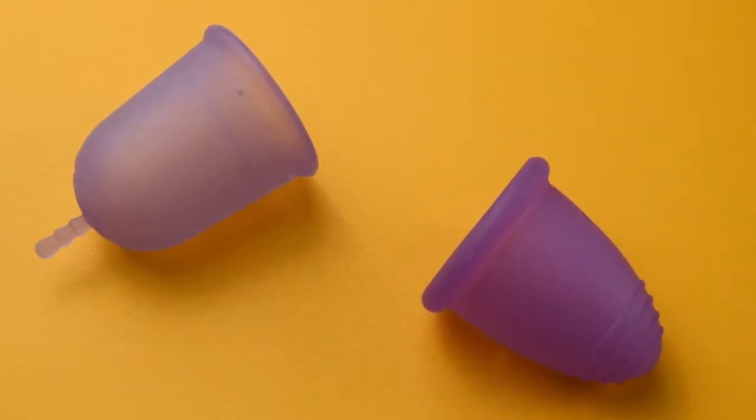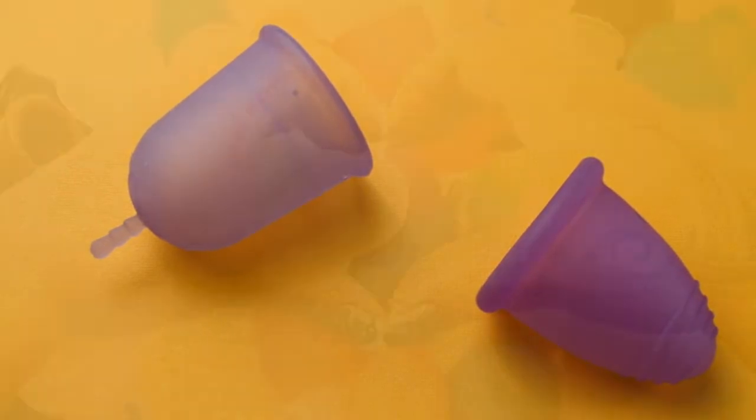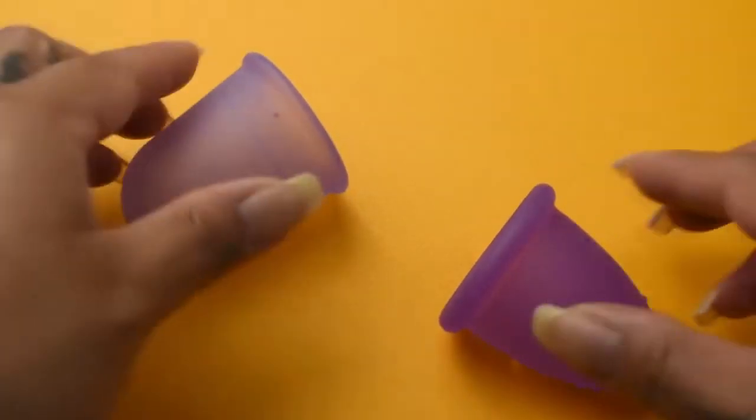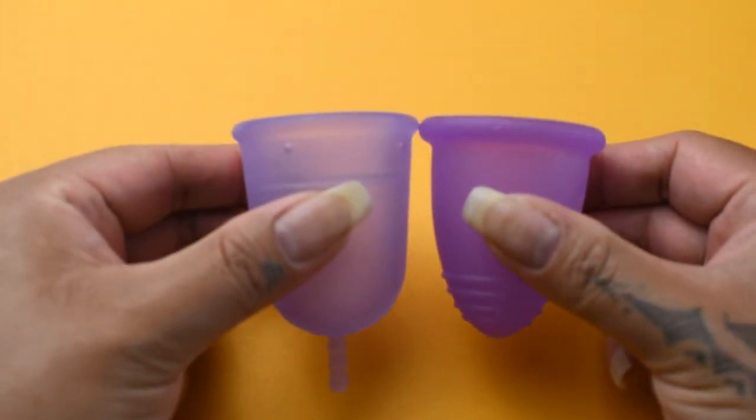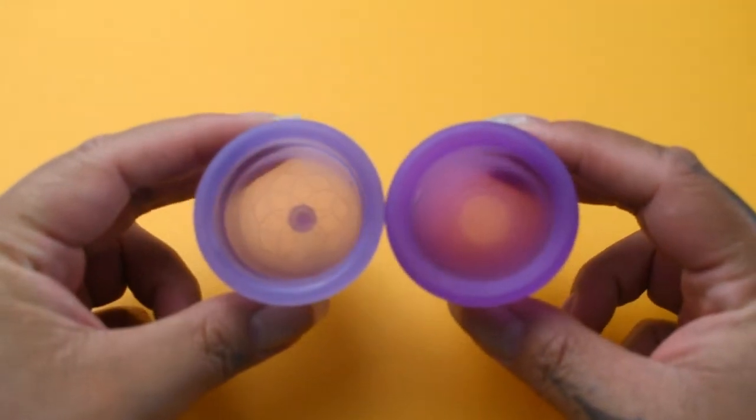This is a squish comparison between the large Venus cup and the extra-large Maluna Classic. I'm gonna place both of these cups in the palms of my hands, give them a squish, swap hands, give them a squish again, and then compare the rims.